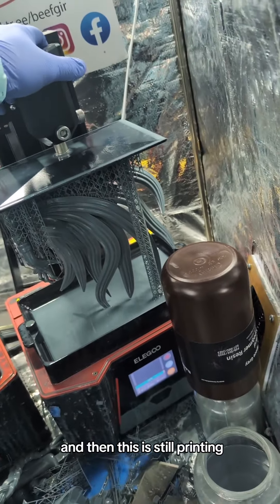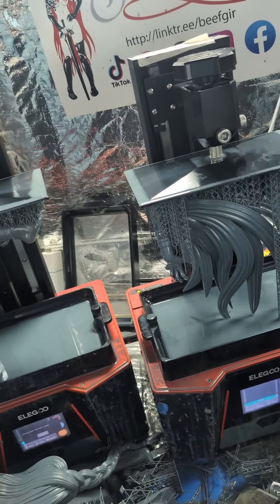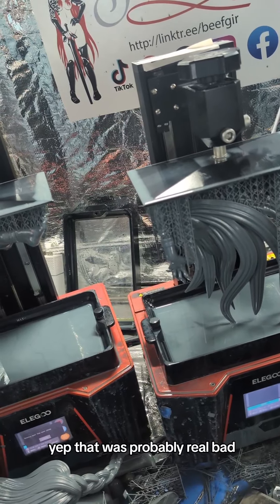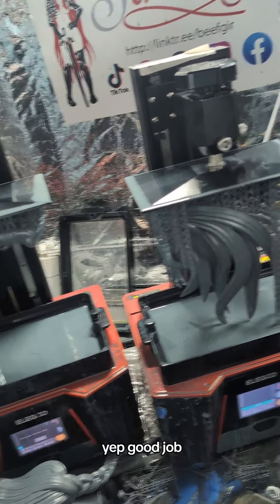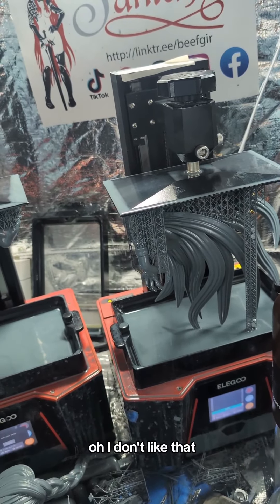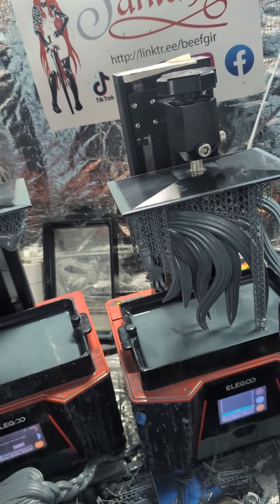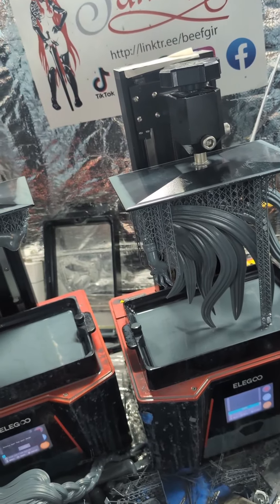And then this is still printing. That was probably real bad. Yep, that was probably real bad. Good job, dumb dumb. I don't like that. Too impatient.